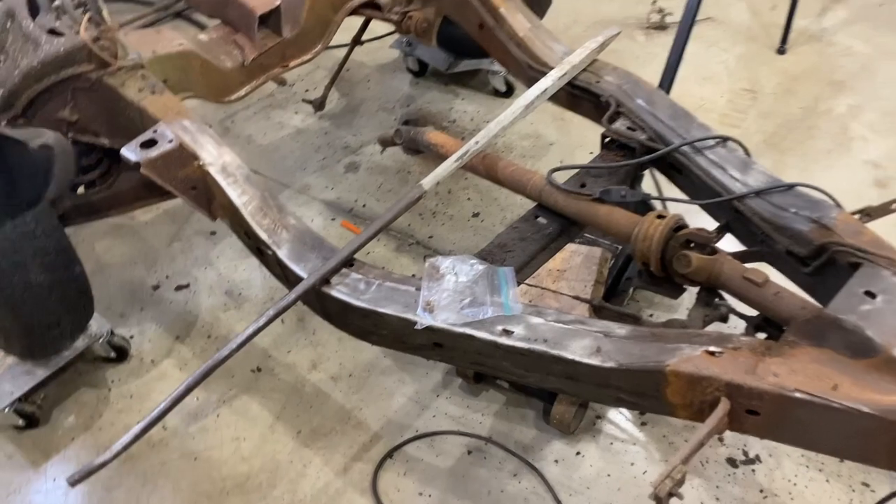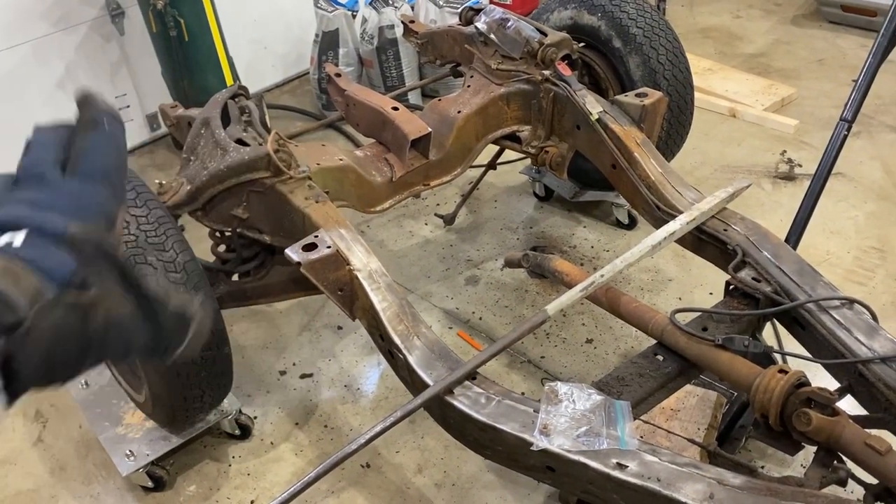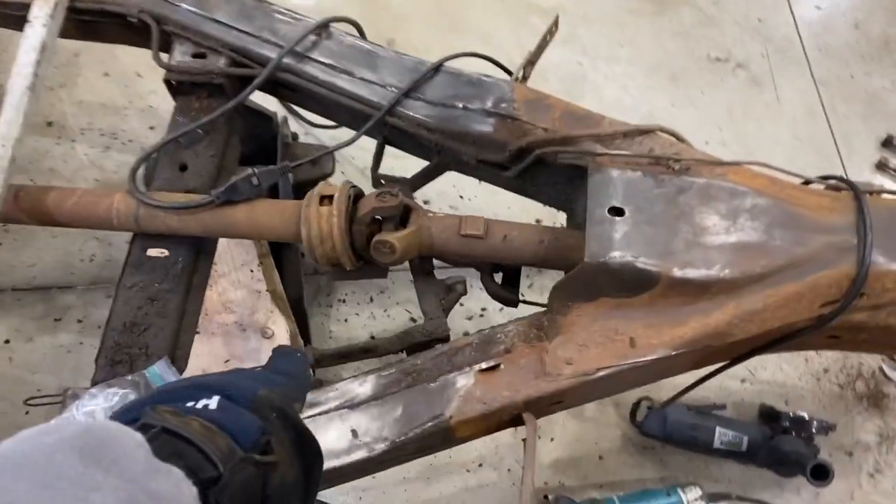Let's get going to the front next. I think we'll start pulling wheels and control arms and springs out of the front. We'll also get this driveshaft out and maybe take off the e-brake parts.